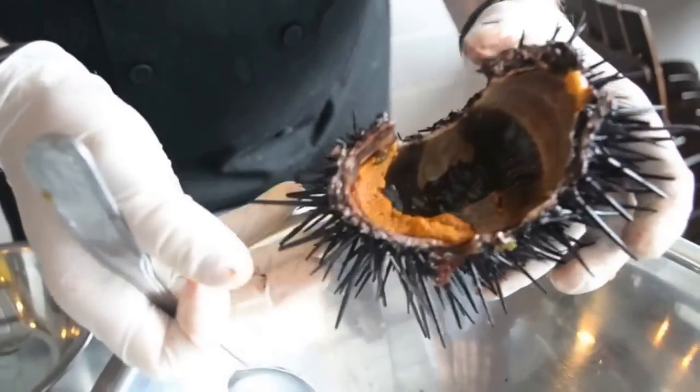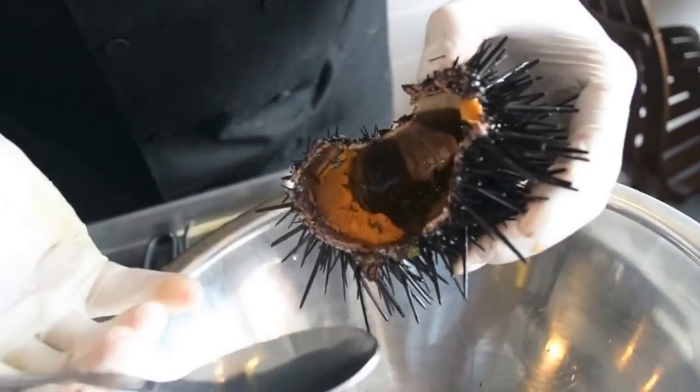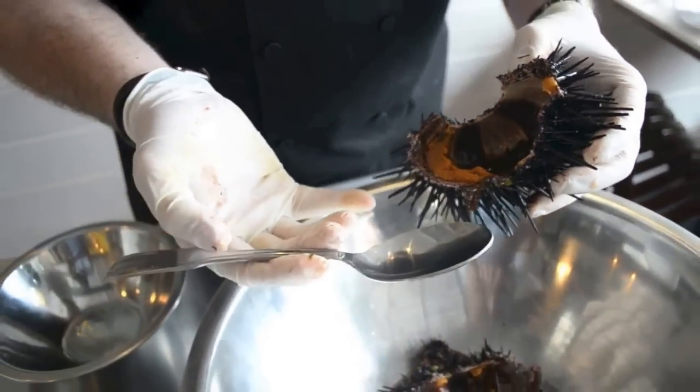I'm very careful and using gloves because these spines are actually pretty sharp. They'll get into your hand — doesn't hurt too much but after a couple days it's almost like a sliver.